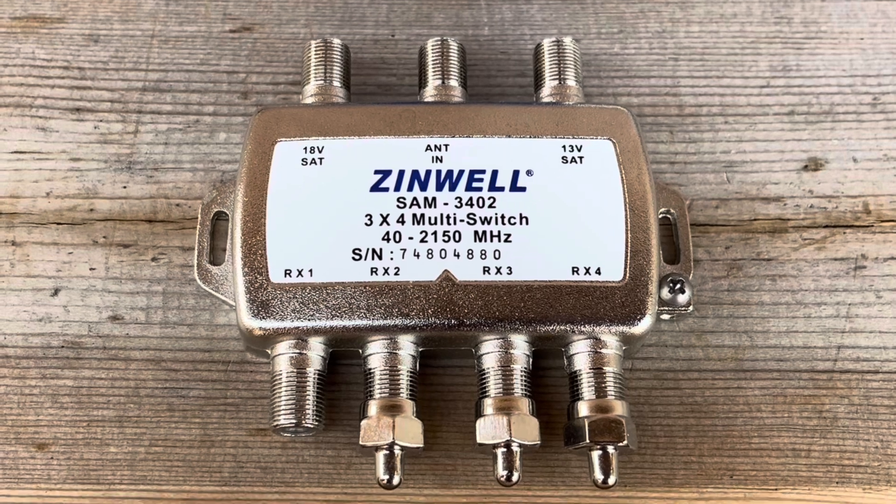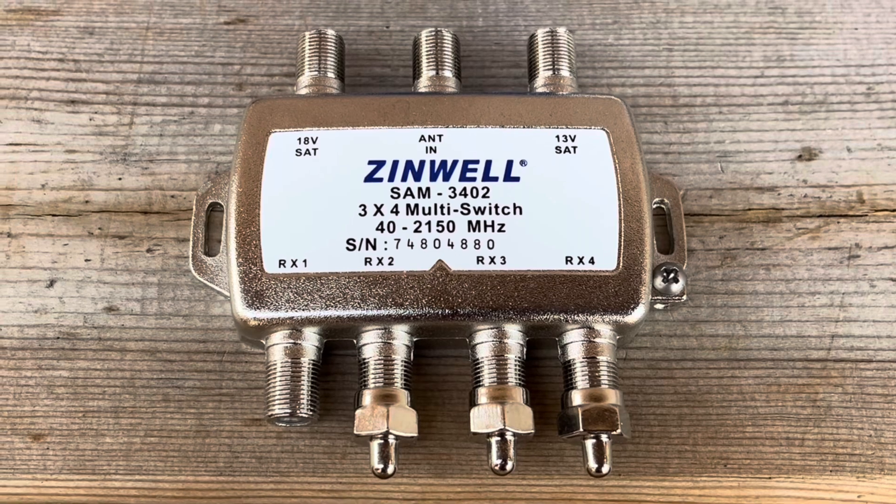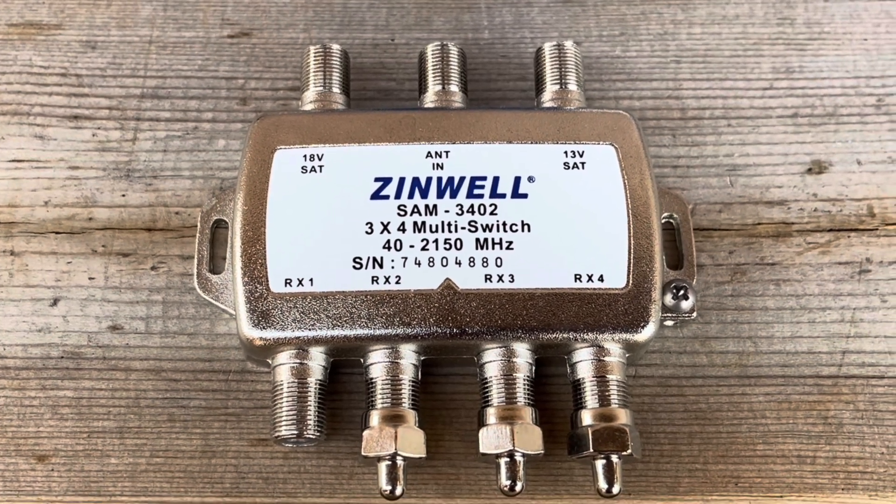This is a 3x4 multi-switch, but they also make 2x4 multi-switches that are a little simpler — they just don't have an input for a TV antenna.